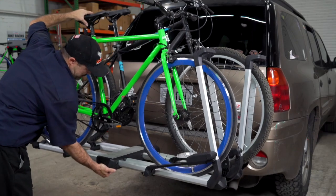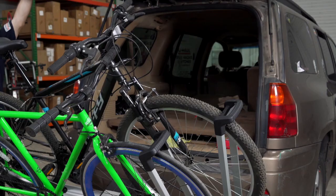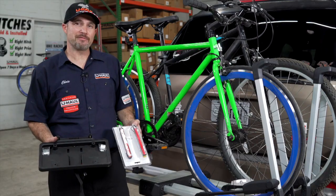Our final feature for this rack is tilting away with the bikes on the rack to allow you access to your cargo area. With the bikes loaded, we're now ready for our adventure.